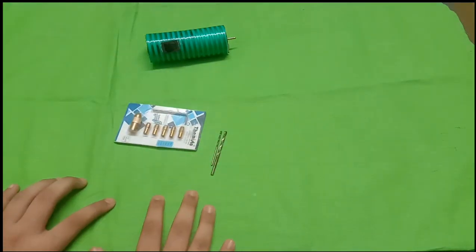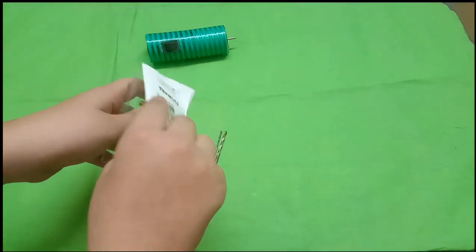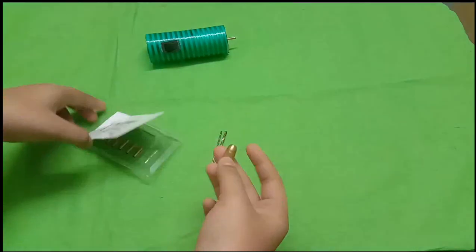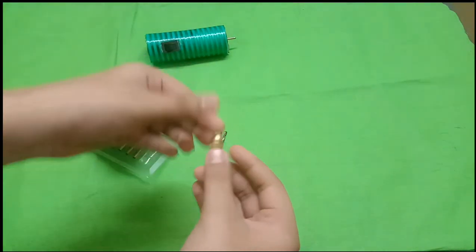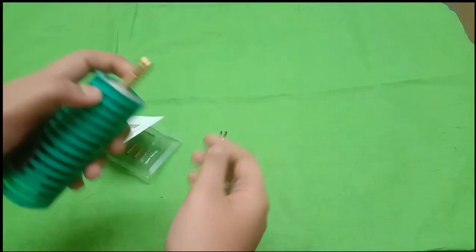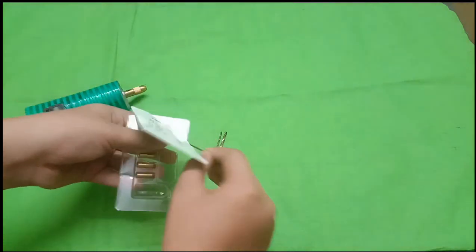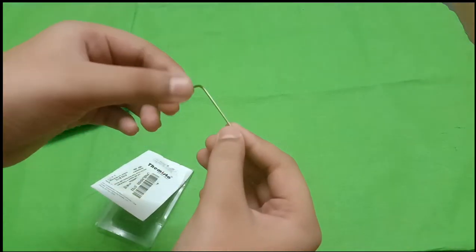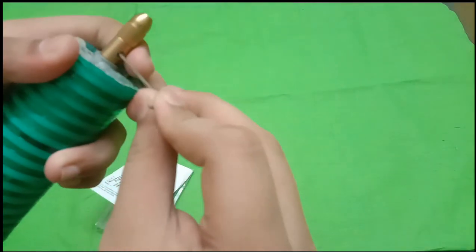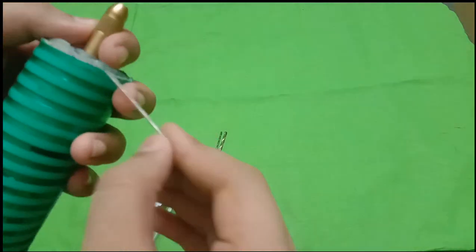Now we will start. We will open the pack and the kit. The kit is fixed. Now we will fix the motor. We will cut the screw on both sides.